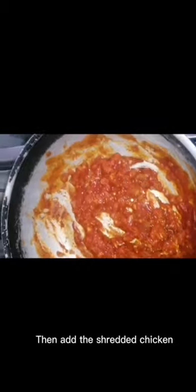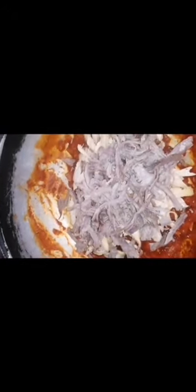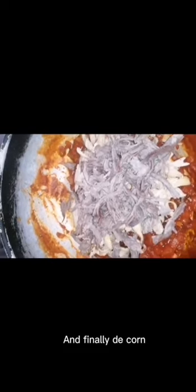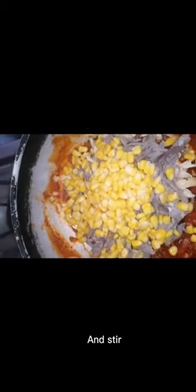Then add the chicken and meat. And finally the corn and stir.